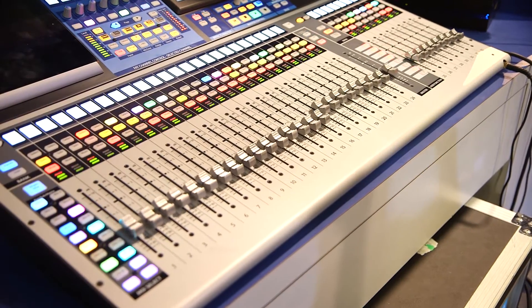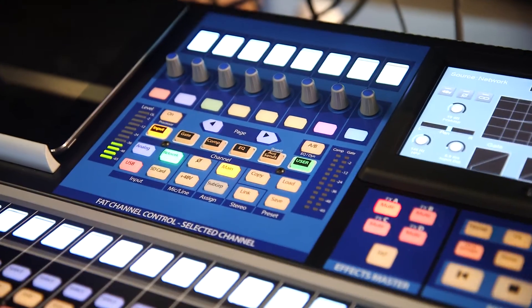The first thing you're going to notice is we have touch-sensitive motorized faders. They're going to follow you on your layers and follow you with your scenes. They're also touch-sensitive, which means the faders aren't going to fight you, and it also means you can do touch automation when you're doing DAW control with the mixer.